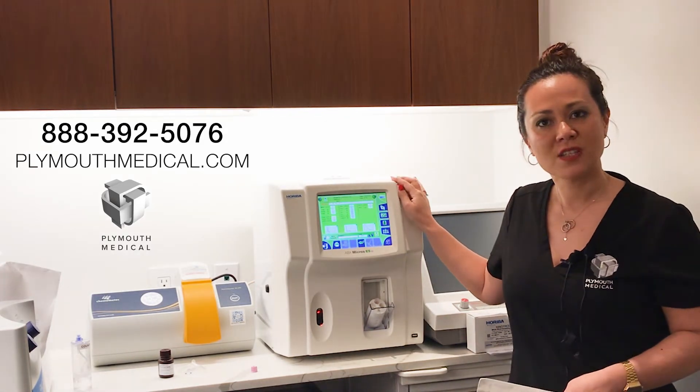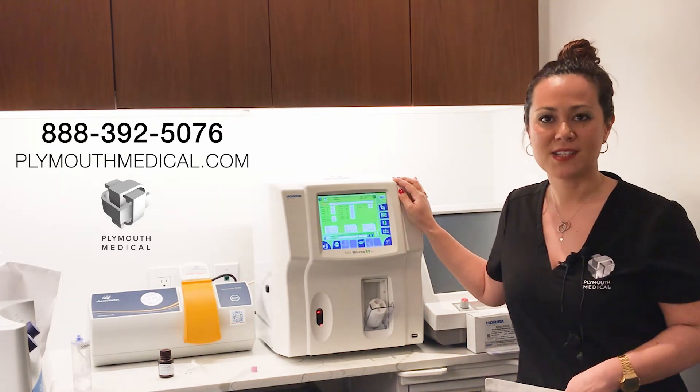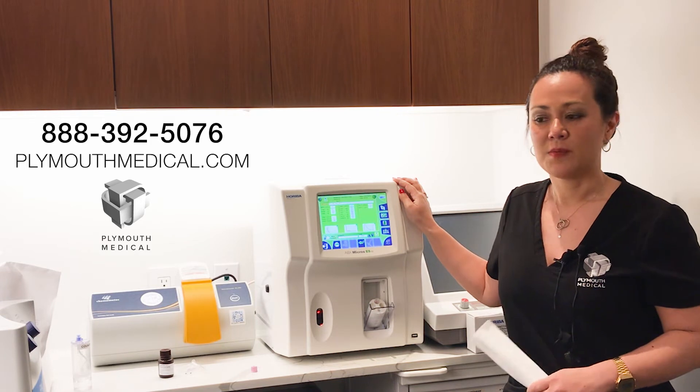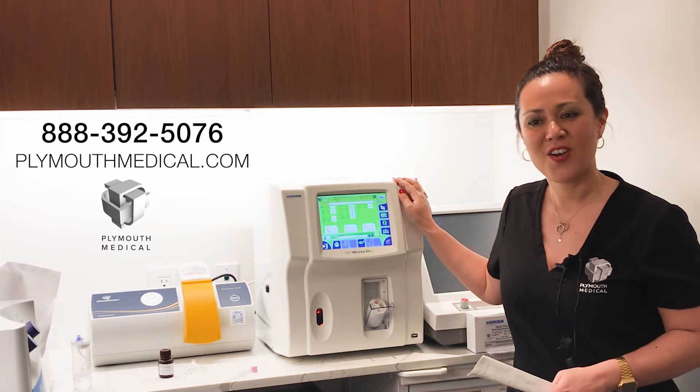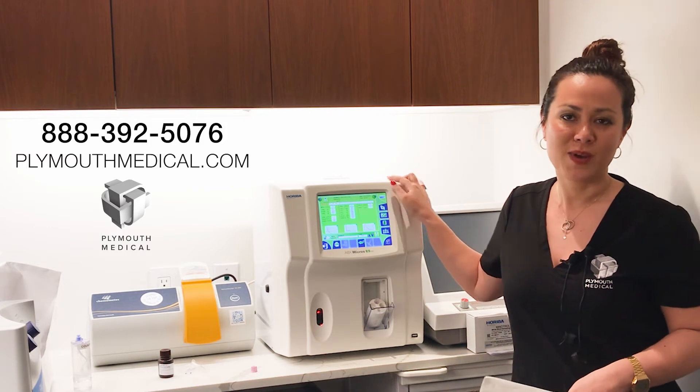So if you have any questions, feel free to give us a ring at 888-392-5076, or reach us through our website and organize a conference call with us. We have a function to do that on PlymouthMedical.com. We'd love to have further discussions.